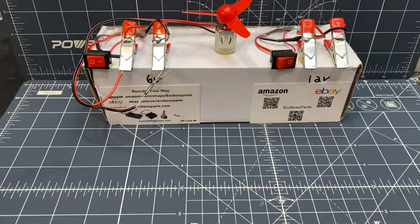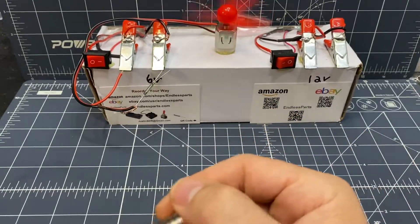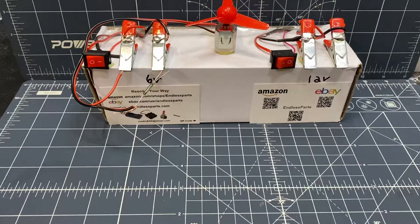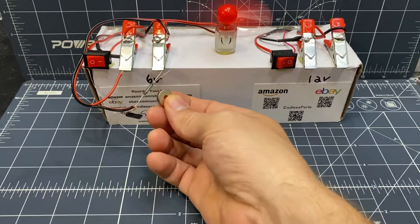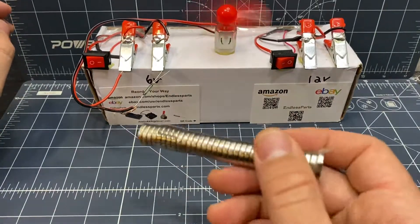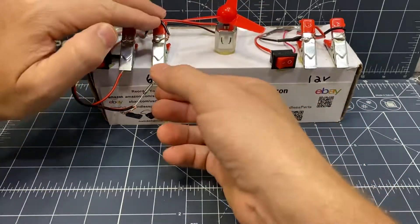So this is normally open, so the power is not going through it, but once the magnet gets close to it, it turns on. The sensitivity is different depending on how strong the magnet is. With all these magnets, it works from pretty far away. So that's normally open.